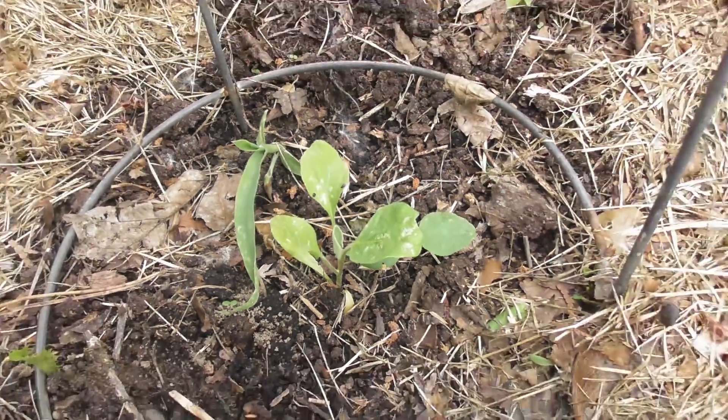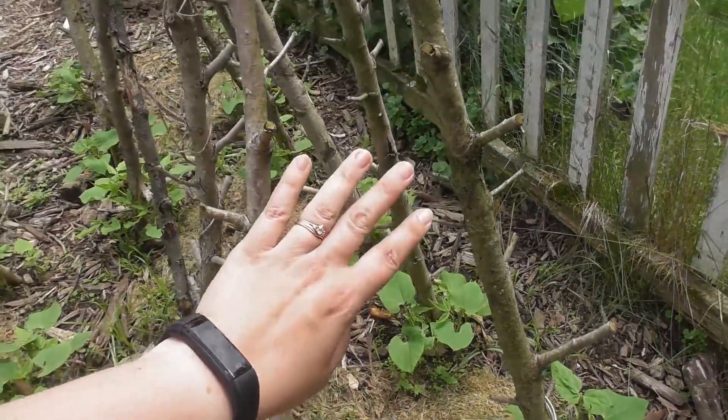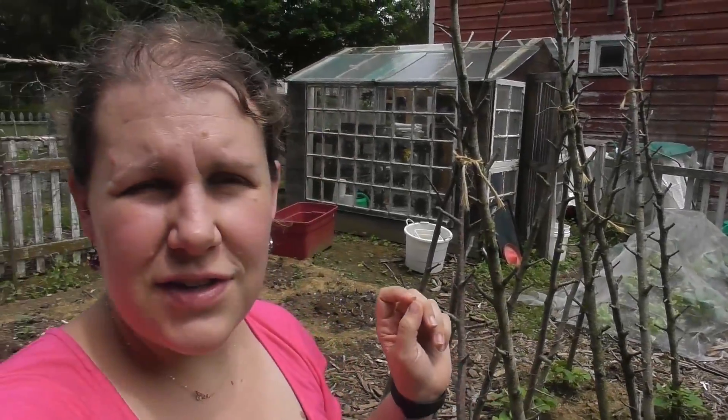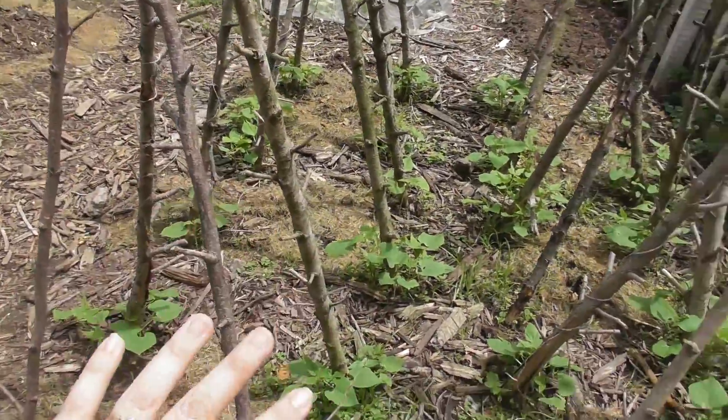Bean teepees — I did a whole video on how I make them using what's in my yard and they work really well. The beans are already starting to go up them. I have six teepees this year. These are pole beans — the variety I use every year is called Rattlesnake. I originally started with Territorial Seeds, and last year when I couldn't get them I got them from Pine Tree Seed Company. These here are ones I actually saved from last year and they germinated really, really well. This is a new location for me, trying to rotate things.